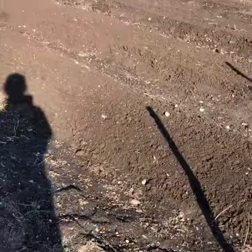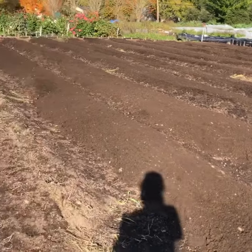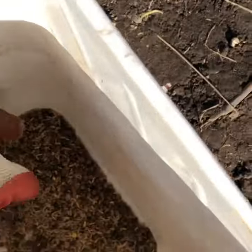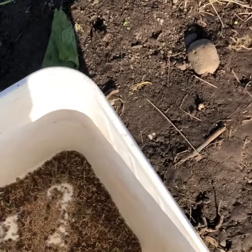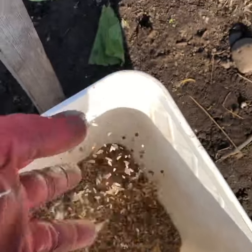Welcome back to the UW farm. Today we are seeding cover crop. As you can see, some beds are completed. Our mixture is a rye, vetch, crimson clover, and winter field pea.